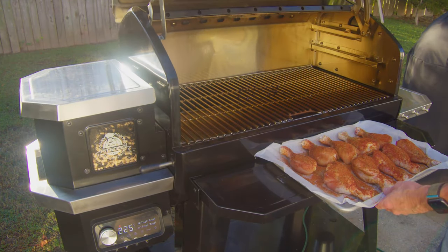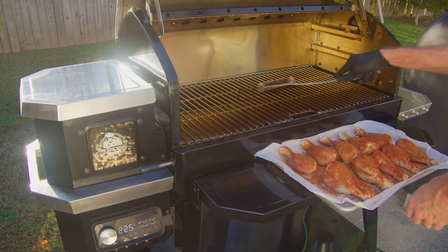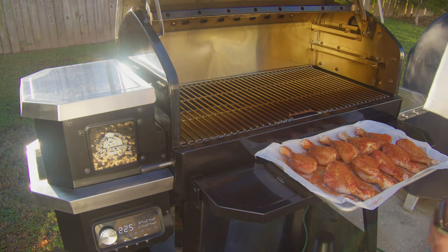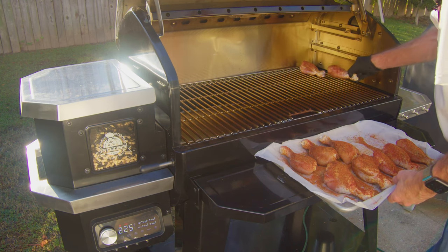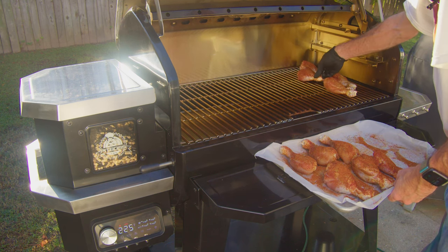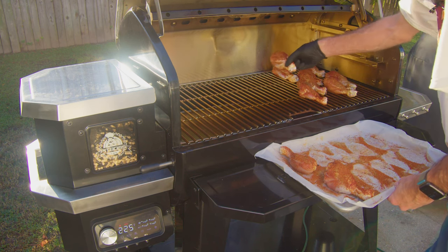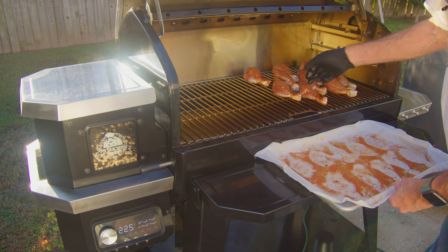We're running at 225. Let me clean the grate off real quick — I forgot about that. Let's put these chicken legs on here, start with them back here on the side. I'm going to go with 225, let them go for 15 minutes, flip them over, then another 30 minutes, flip them again, and check the internal temps on them to see where we're at.